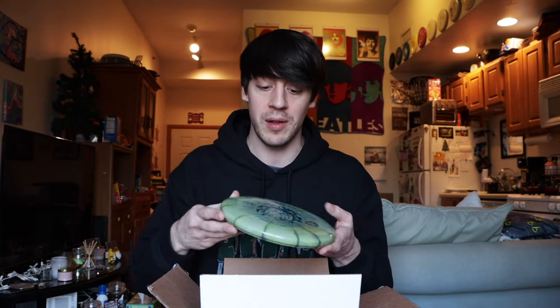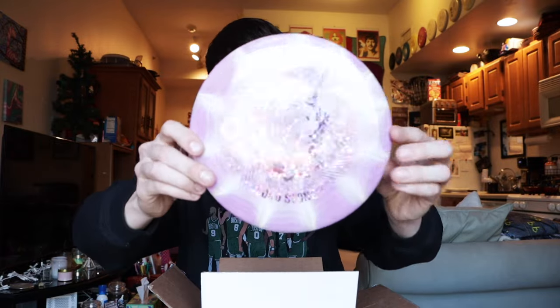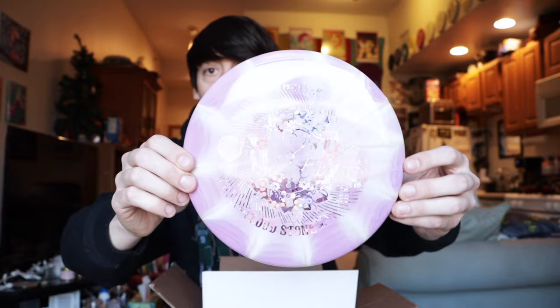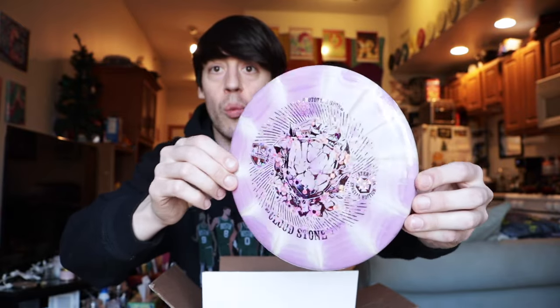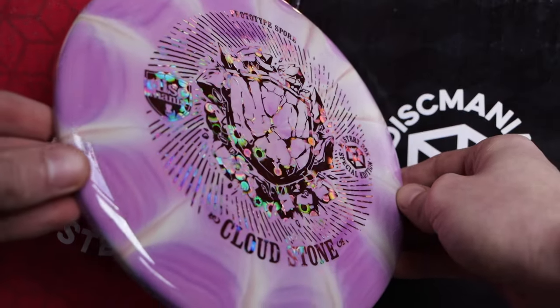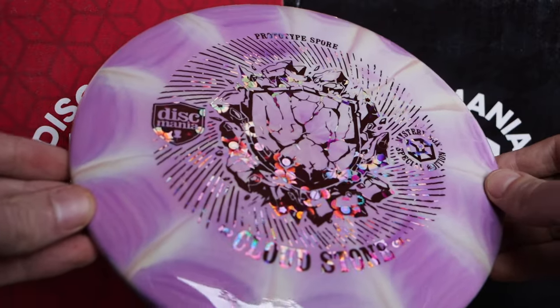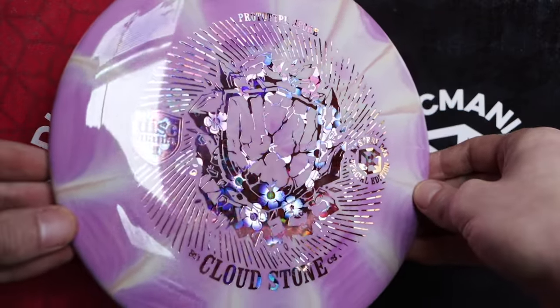This box right here might even be my favorite box out of everything we've opened, just because of how cool those Cloud Breakers are and everything I've heard about the Cloudstone. And this next one is kind of like purple and white, almost like a pink and white burst. We have seven different stones here — I could film an entire video out on the course playing a whole round with all these new stones.